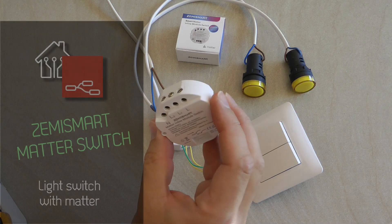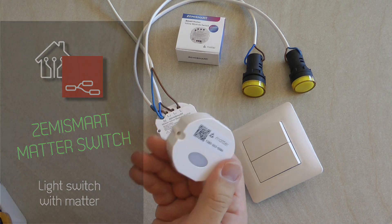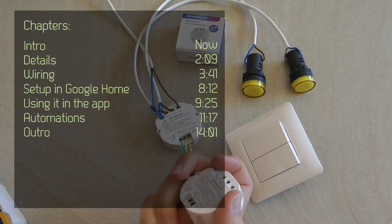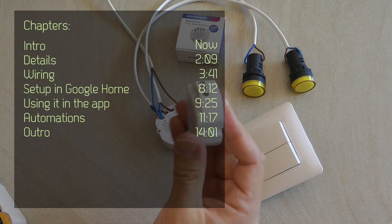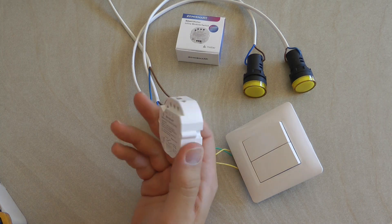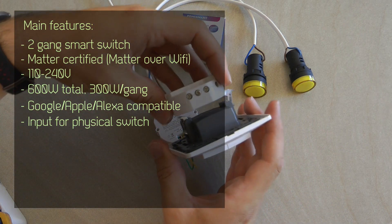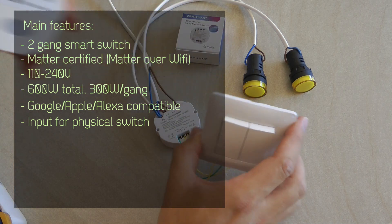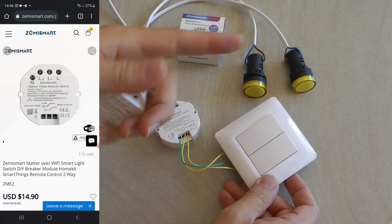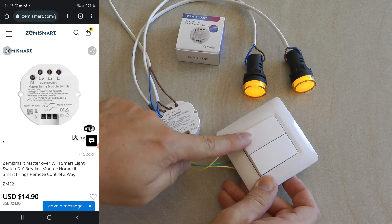Welcome to a new video in my home automation series. When I reviewed my last Zemi Smart Matter compatible device, I also received these smart switches — two of them. This is one of those products I've reviewed quite a few of on my channel. They are designed to go behind your regular traditional switch box to make them smart. You connect your lights to these switches and your switch to the terminals, so you can use the physical switch to operate and turn the lights on and off.